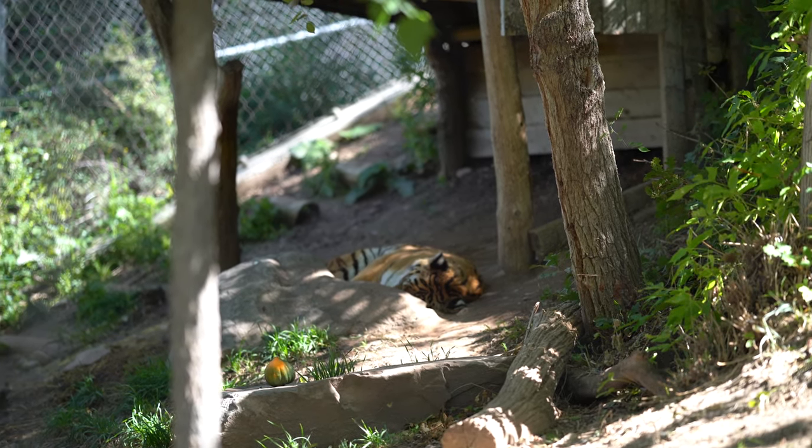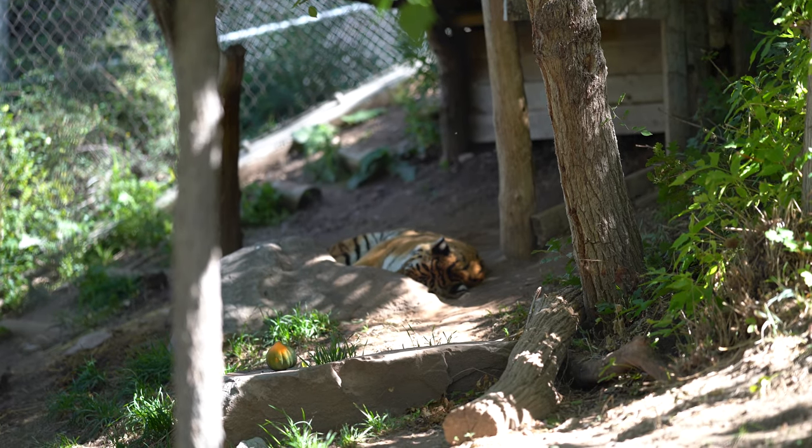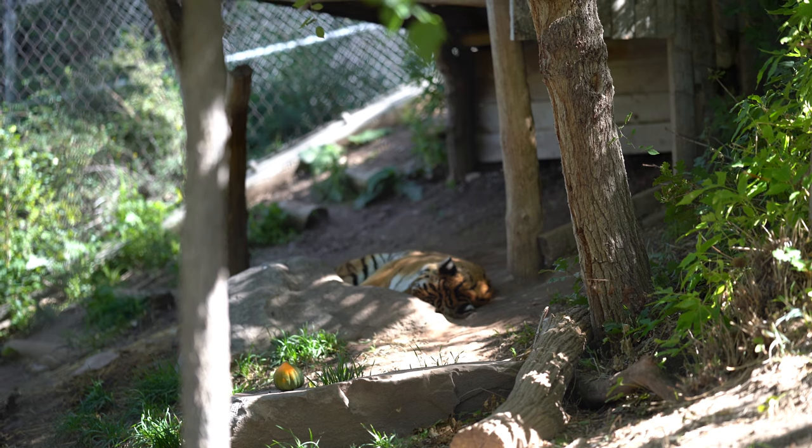Well, the tiger is sleeping and I can't even see its face, so I guess I won't be testing the tiger today.